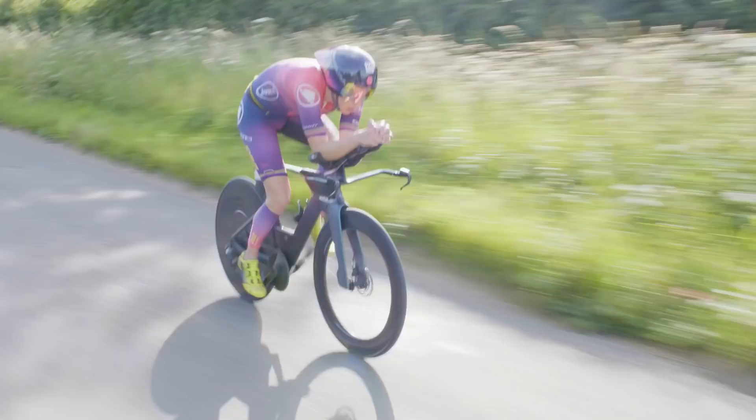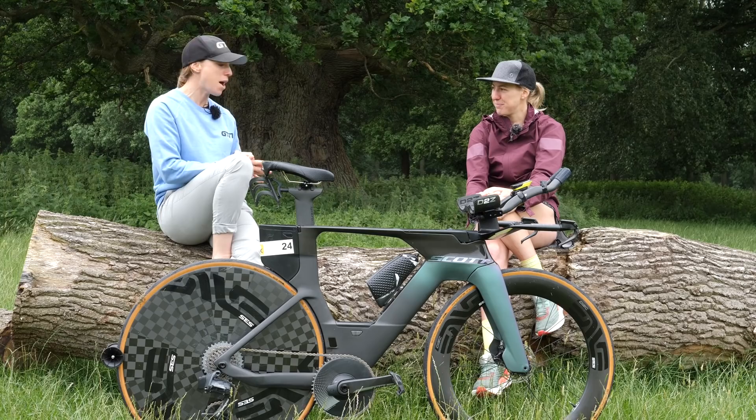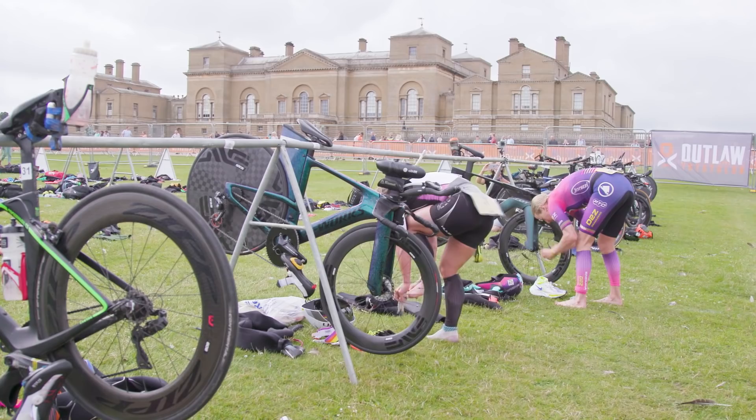Kim, thanks for joining us and for bringing your bike along, which is great, just ahead of your race. As we're in a race setting, I thought the perfect place to start would be how you actually adapt your bike according to the race you're doing. We're here in Outlaw in the UK, the weather's not going to be that great. Can you talk through what different things you change on your bike race to race?